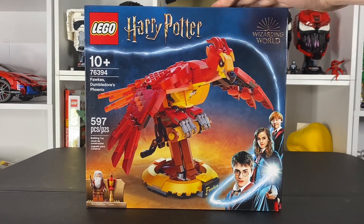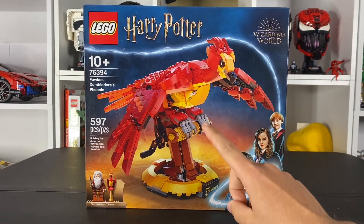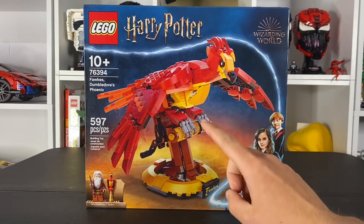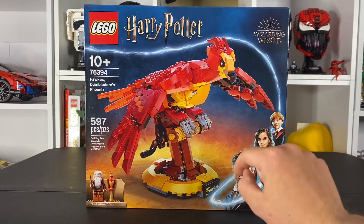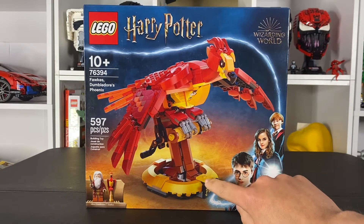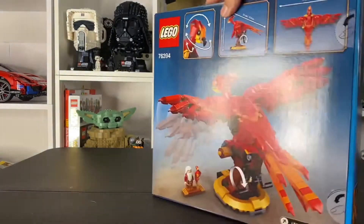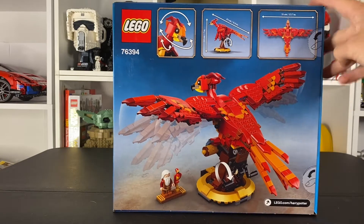Today we are taking a look at the Harry Potter Fawkes — Dumbledore's phoenix right here. This is very similar to how the Hedwig is, which we'll actually compare both side by side. The fox here looks pretty cool. This is set number 76394 with 597 pieces. As you can see, we get Dumbledore and the actual figure mold of Fawkes, and it looks pretty similar to how the Hedwig is where you can put down the minifigure as well as the stand on this stud right here.